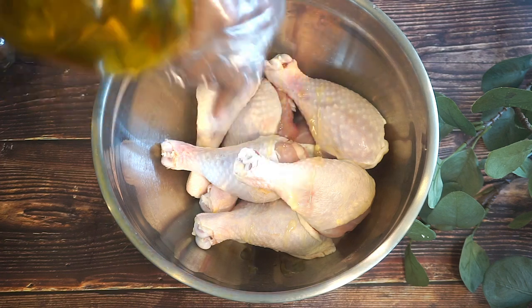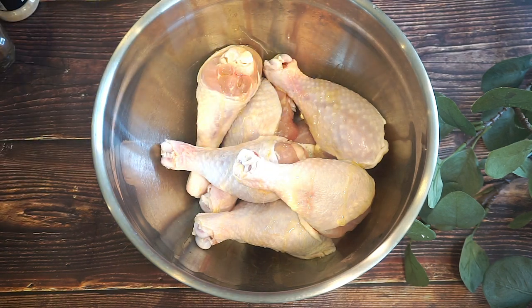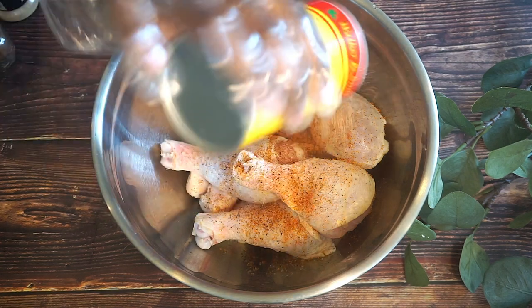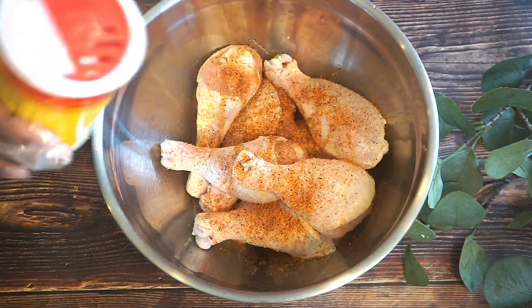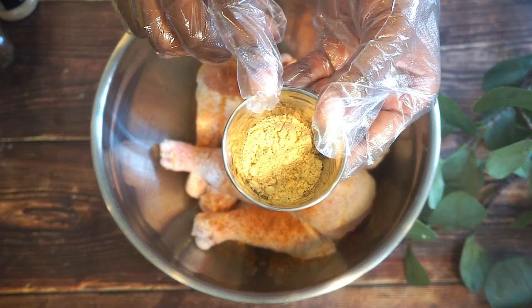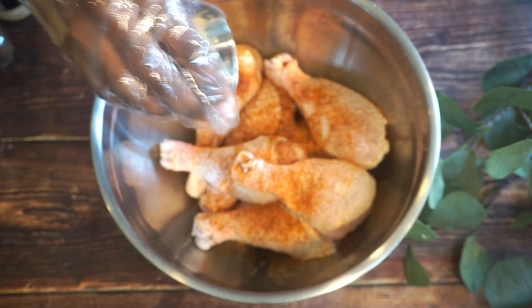I'm just going to pour in a little bit of olive oil just so we can get the seasonings to stick to the chicken. I'm going to be using Tony's Slap Yo Mama — I love this stuff. I also have some ginger and some dry mustard.